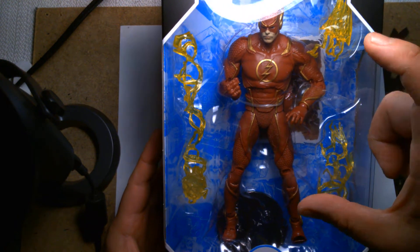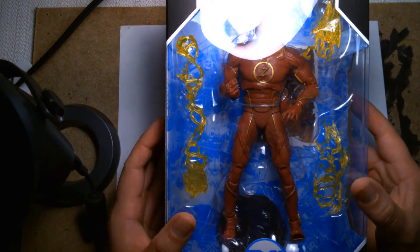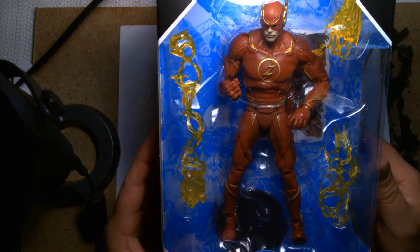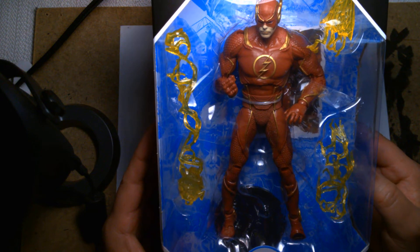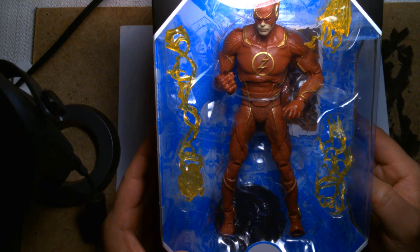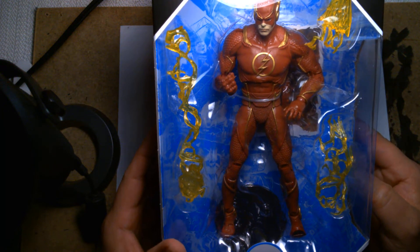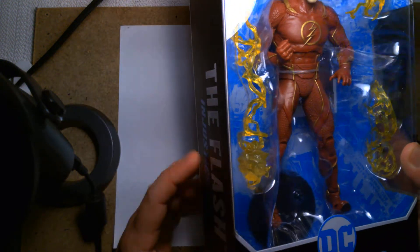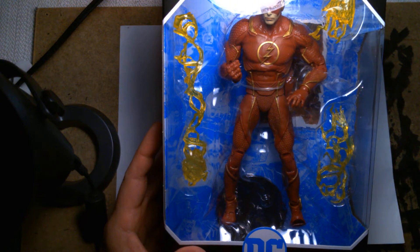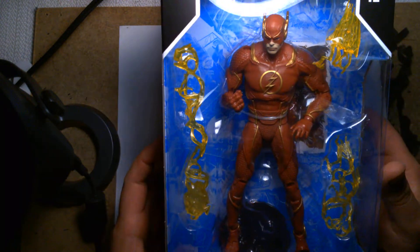The three-and-three-quarter figures were small and came in double packs — I believe one had Deathstroke versus Green Lantern or something. They were sized at three-and-three-quarters to compete with Hasbro's Marvel Universe Infinite line. Later, Mattel had their DC Multiverse line of six-inch figures and also made Injustice figures — there was an Injustice Batman, Superman, and I think possibly an Injustice Green Lantern. But today we have the Flash in his Injustice 2 appearance.